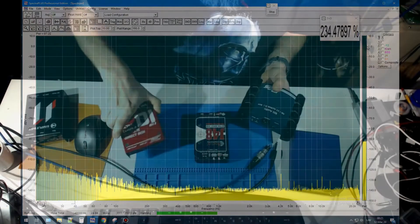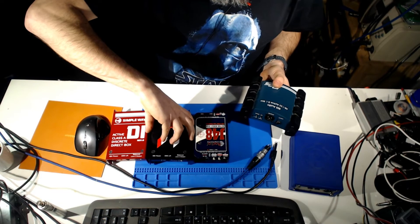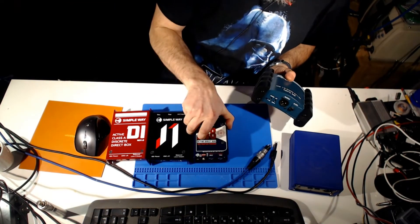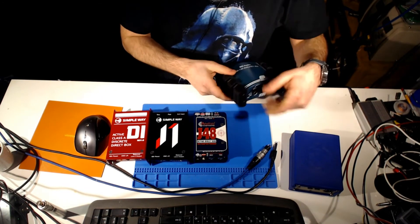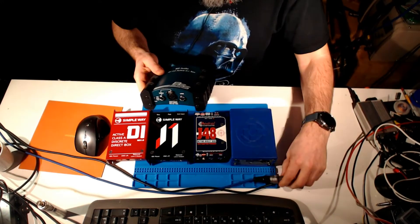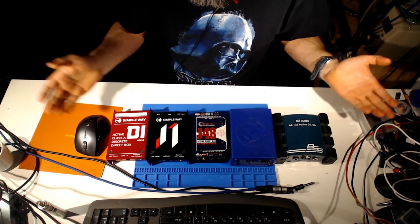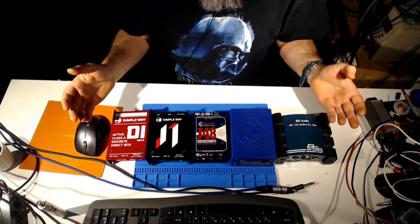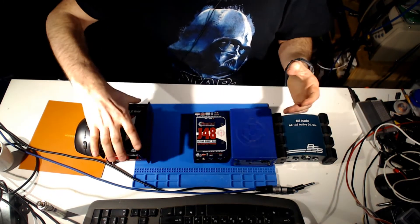Today it will be this list of marvelous DI boxes. We have Simpleway D1, J1, the legendary J48 from Canadian company Radial, which I love. Also, we have Clark and BSS. Let's make small tests, send through these devices a sine wave, and we'll see what they are worth.